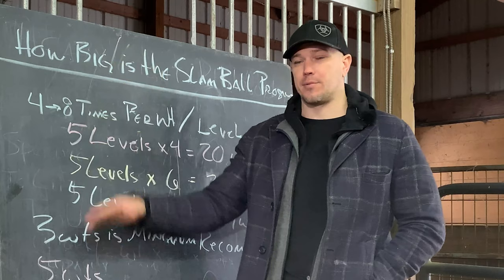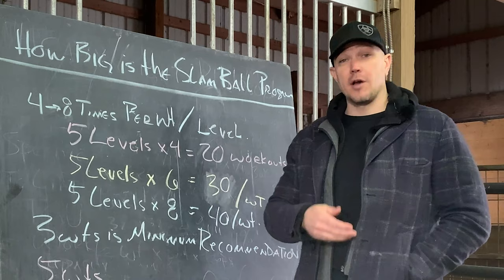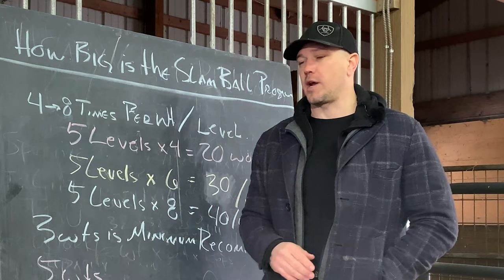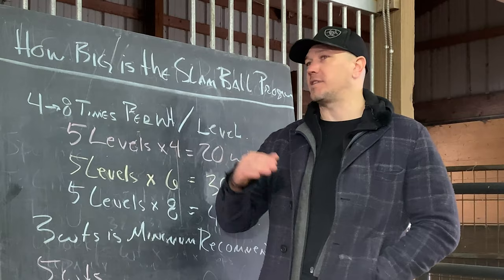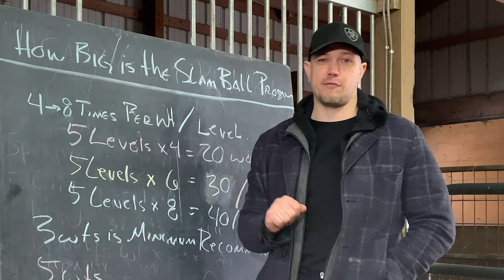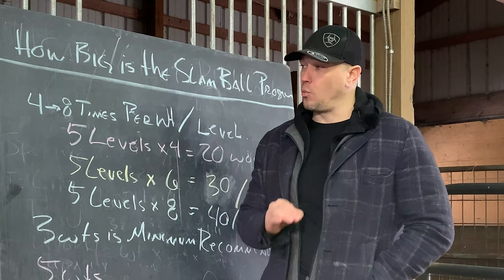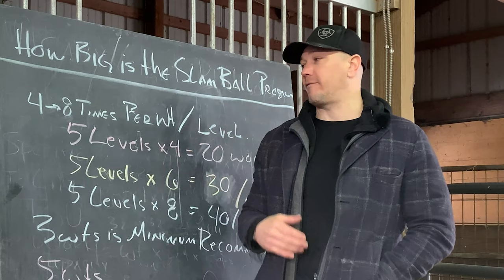That's always how we design programs — so that you can drop in and drop out of them. Because realistically, that's how people really train. People tend not to train on a perfect schedule for a year or two years straight. They'll get nine solid weeks in, then something will disrupt it and they'll take 10 days off. Then they'll come back, do it again, then have to travel for work and take a month off. All of our programs are specifically designed for that. Taking a mental and physical break from big programs like this can actually be very beneficial in the long run.